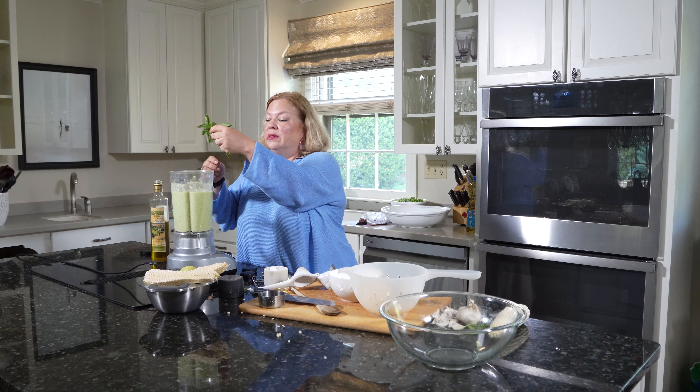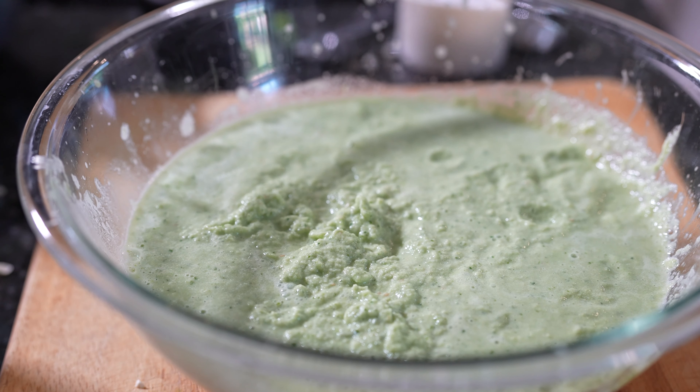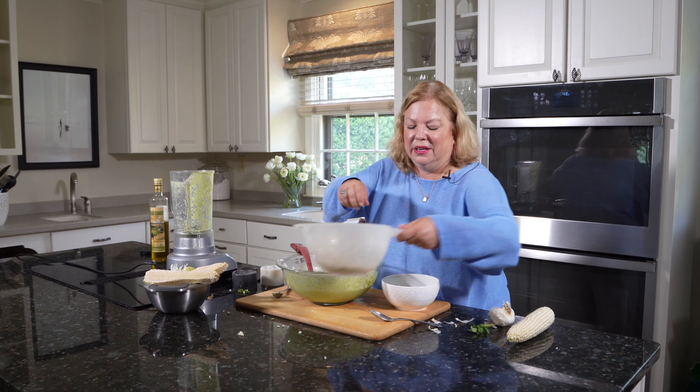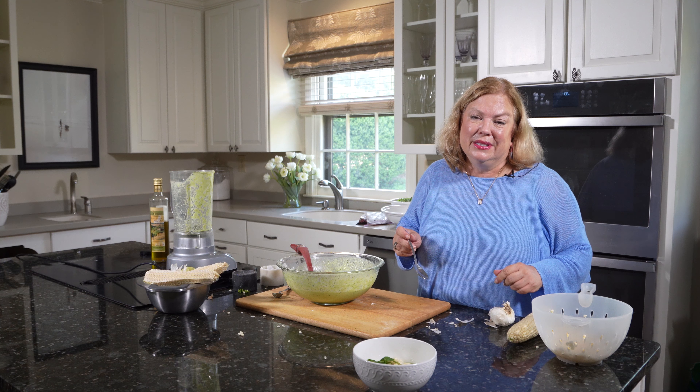The last step is I'm going to take my soup and put it through a sieve to get out any big parts that might still be in there. To serve this, we're going to spoon it into a bowl and then garnish it with some fresh corn and a little bit of basil. Absolutely delicious.